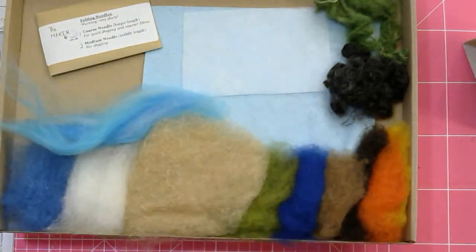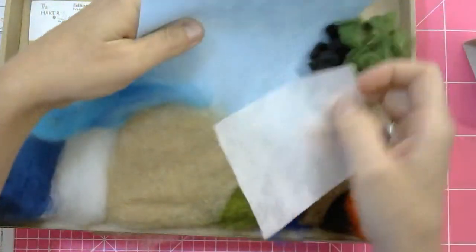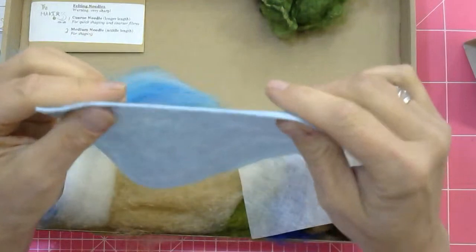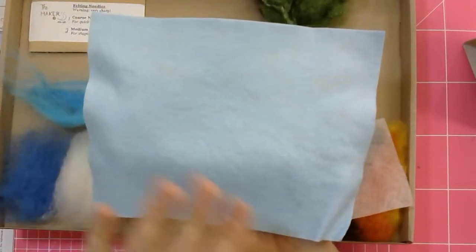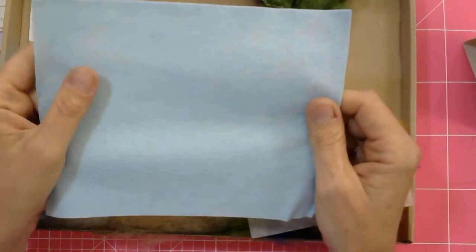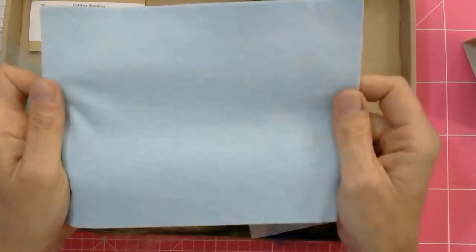In the box you also have one coarse and two medium felting needles, a piece of water-soluble paper, and your A5 felt sheet. This felt is made from wool and viscose — it's actually really thin but super strong, so it doesn't go out of shape. It stretches only a tiny bit, and the best thing is you can punch it as much as you want with a needle and it makes no holes. Also it doesn't squeak — I don't like squeaky felt. So this is perfect felt for needle felting on.